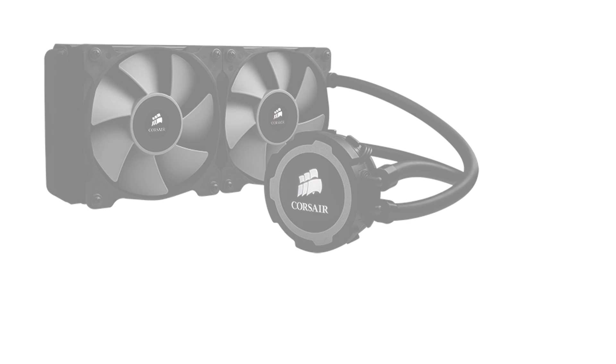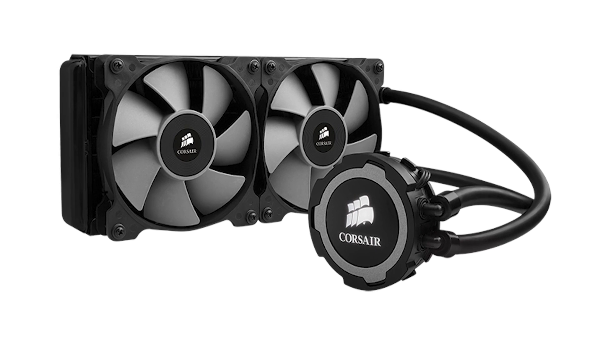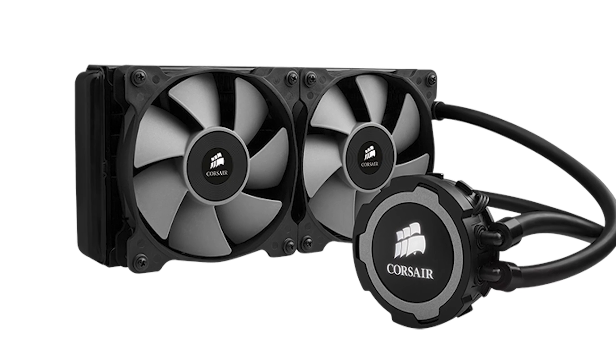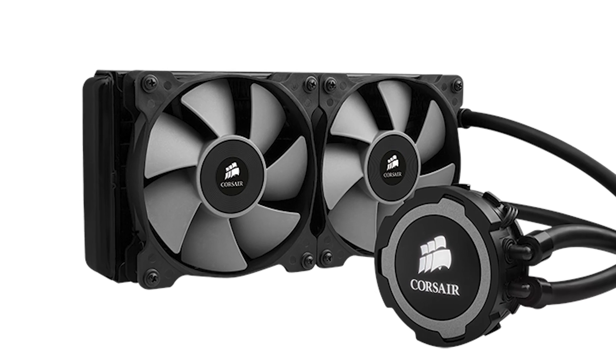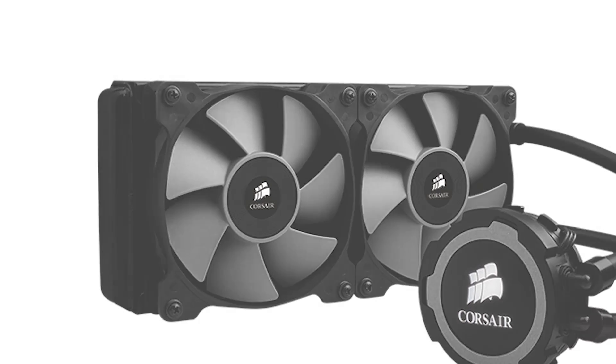The H105's unique profile makes it an excellent option for eking out extra CPU cooling performance in cases that don't include mounts for 280mm radiators, but it can present compatibility issues of its own. Ensure your case has at least 63mm of clearance above the motherboard. The following Corsair cases are compatible with the H105.